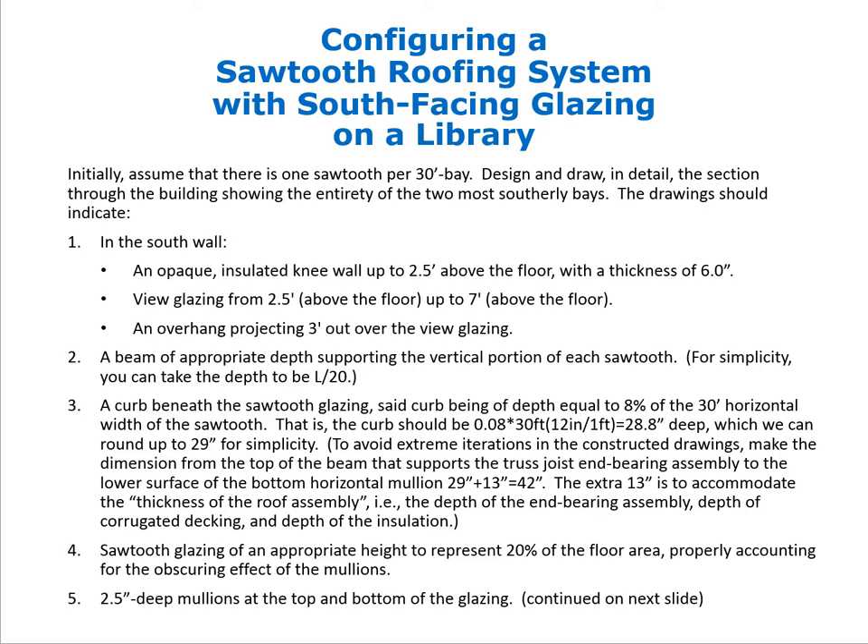We will design and draw in detail the section through the building showing the two most southerly bays. The drawing should include: in the south wall, an opaque insulated knee wall up to 2.5 feet above the floor drawn at 6-inch thickness; view glazing from 2.5 feet to 7 feet above the floor, providing ample view without excessive solar exposure; and an overhang projecting 3 feet out from the view glazing.